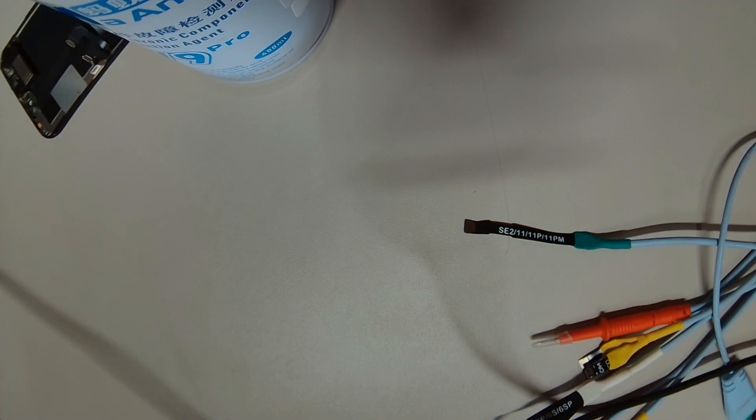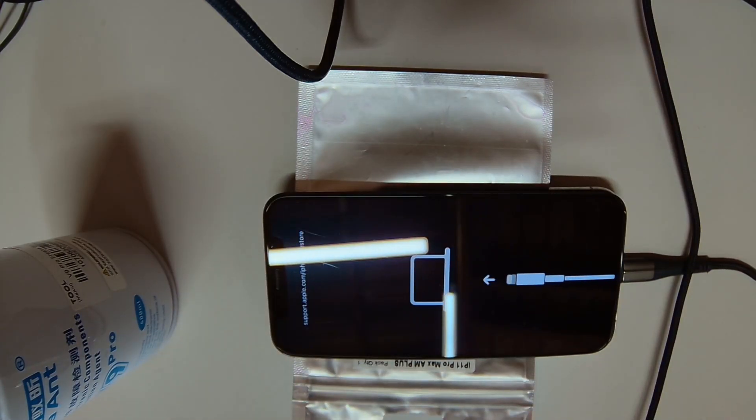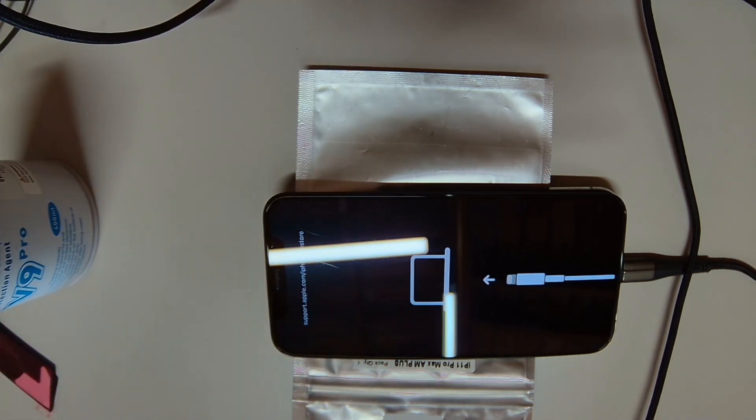Let's try to check to see if this phone is stuck in recovery mode. We were able to boot the phone, and the phone is indeed stuck in recovery mode. Let's see if we can exit recovery mode.